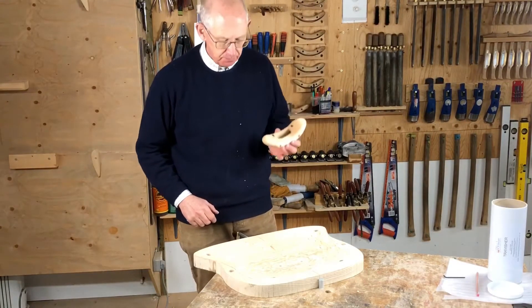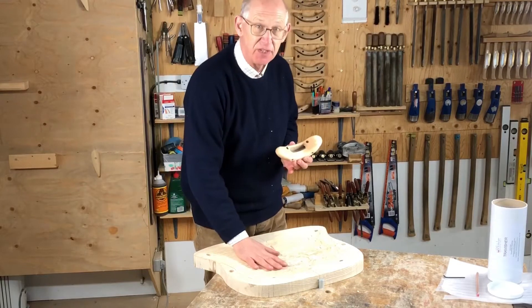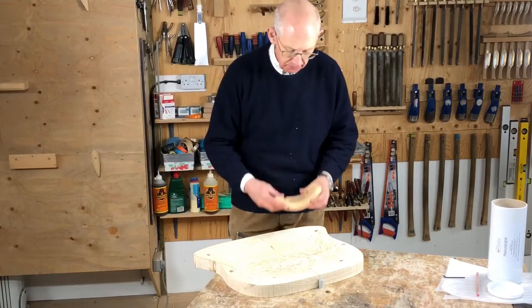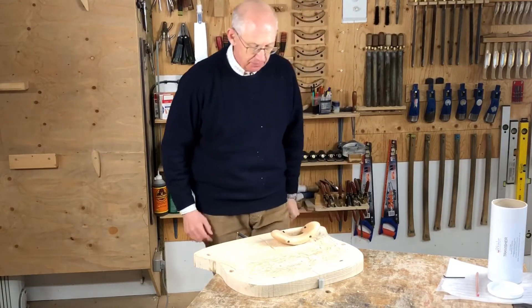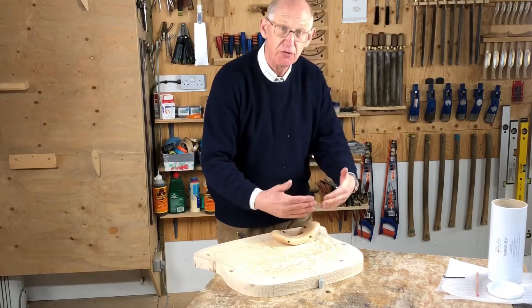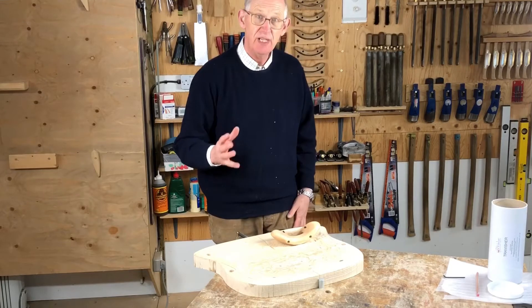So, using the travisher — I've got to get it going on the roughest possible surface, but I'll give you a little tip to get it going easily in any situation. The travisher wants to work across the grain. It works much better across the grain than with the grain. It's a really unusual tool.